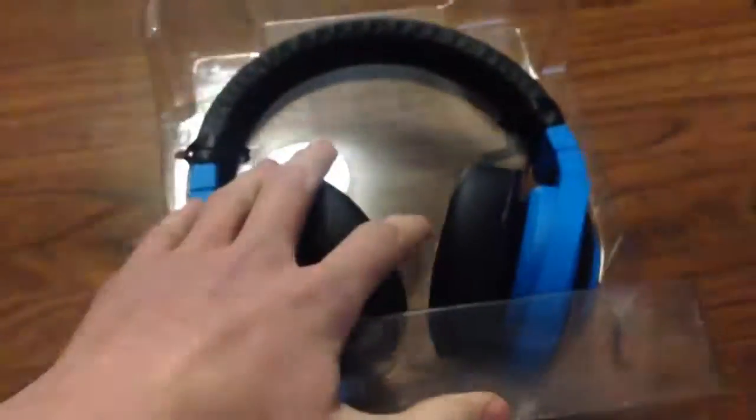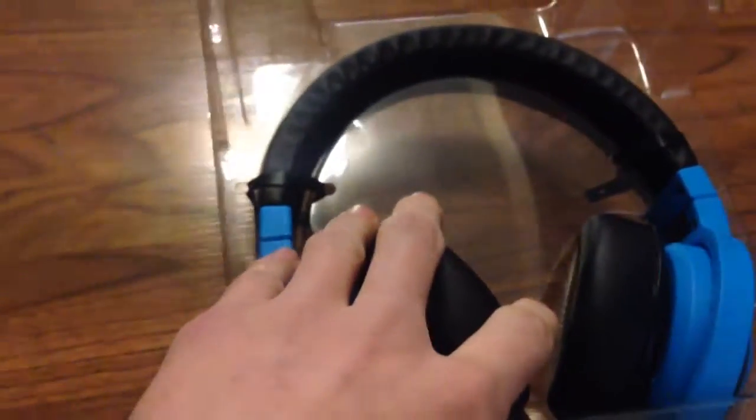This is a bit hard to do with one hand. So I got them out of the box and now it's just the headphones here. I did get the blue ones. It looks like it's kept in there by a little support.